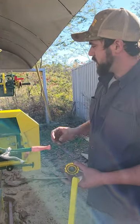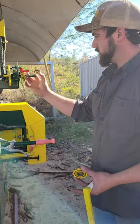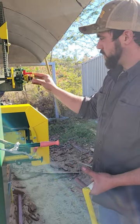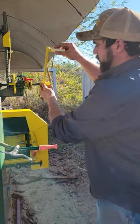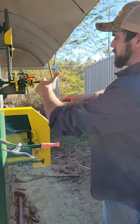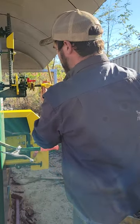You can pull your gear off, then take your two grade-five washers and flip them around, then put it all back together. Having a little bit of grease in there makes it a lot easier on them because they're not biting in as bad.